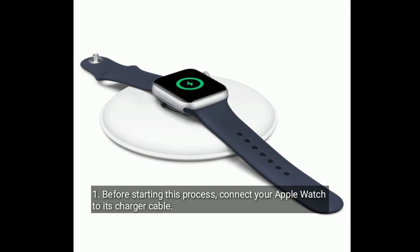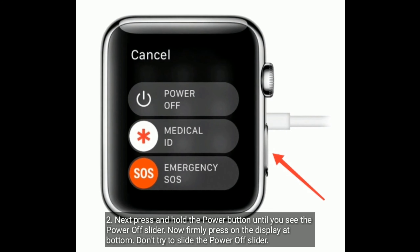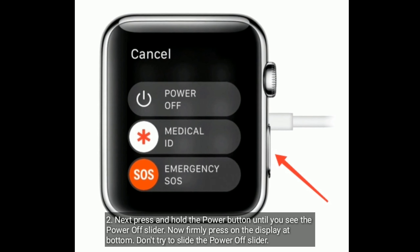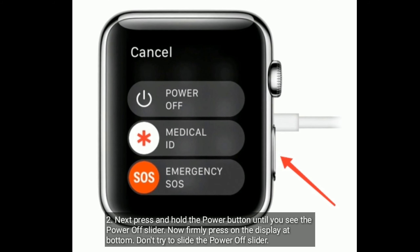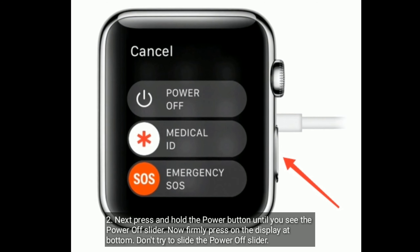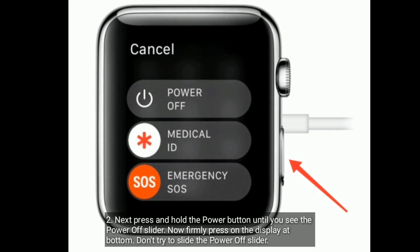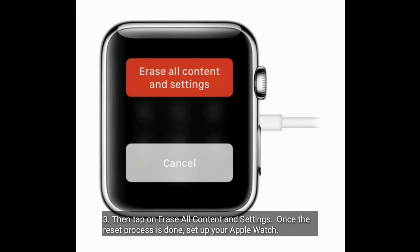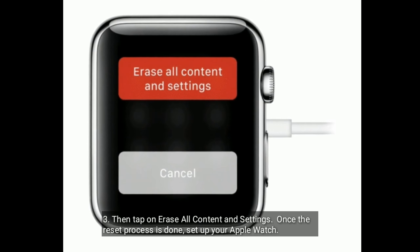Next, press and hold the power button until you see the power off slider. Now firmly press on the display at the bottom — don't try to slide the power off slider. Then tap on 'Erase All Content and Settings'. Once the reset process is done, set up your Apple Watch.